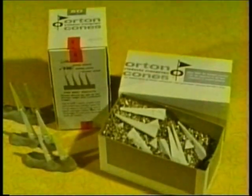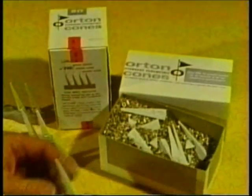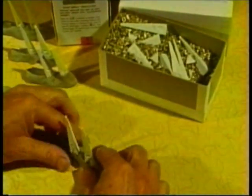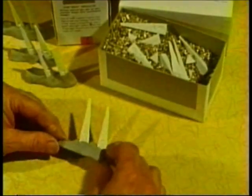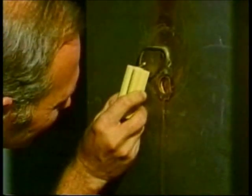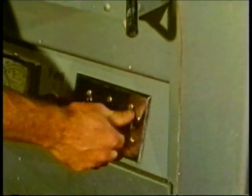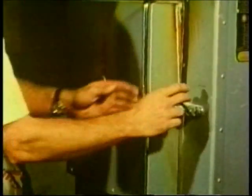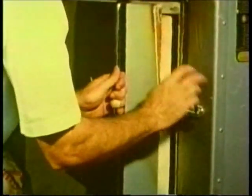Most potters gauge firing temperatures by using pyrometric cones. These are made of clay and other ingredients and are carefully compounded to melt at a certain known temperature. So when the last cone melts and bends, the heat is shut off and the kiln is allowed to cool. The next day, the kiln may be opened and the pieces removed.